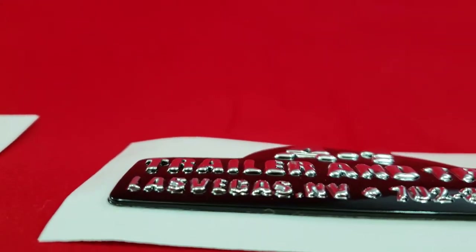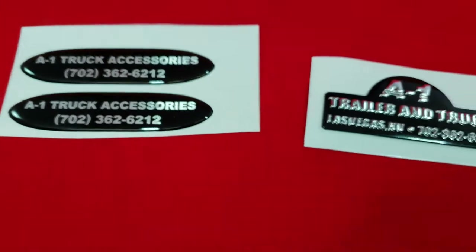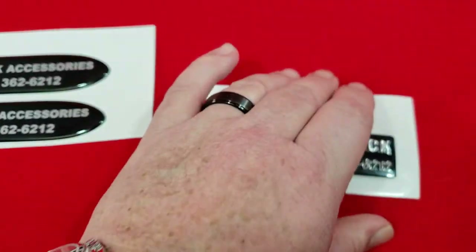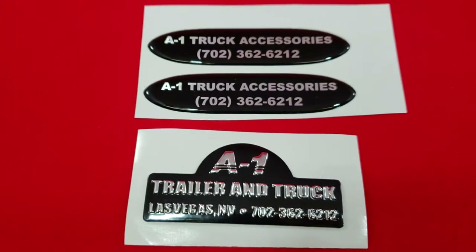Obviously, it's different art, but it's the same basic logo. Now you can see the difference between the two — it's like night and day.